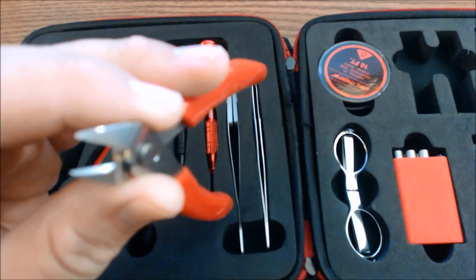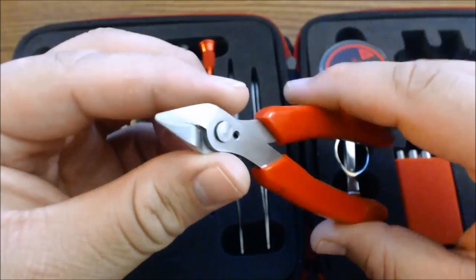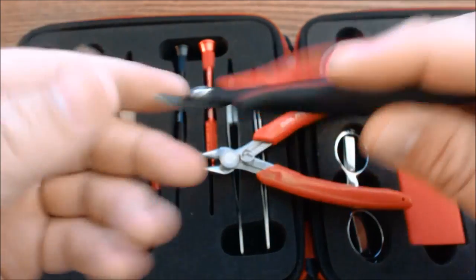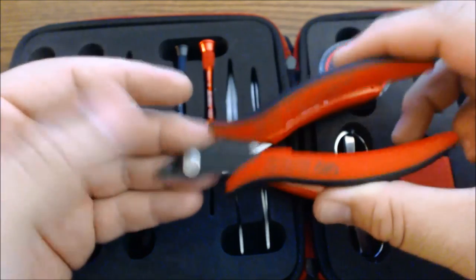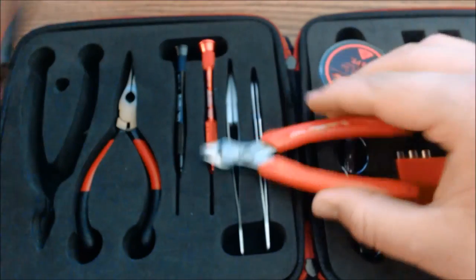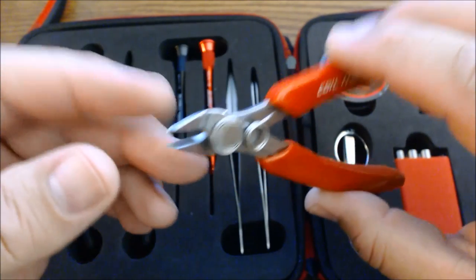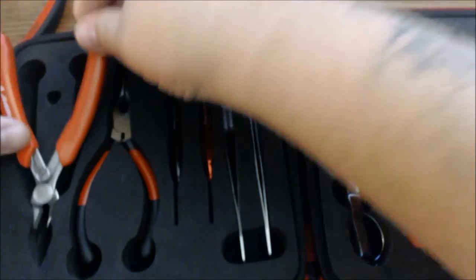I did use these clippers, and I'll tell you what — these cut better than my $20 ones I got at Home Depot. Those are actually pretty dull already, and I've only used them about two or three months. I don't know if that's gonna happen with these, but they are very, very sharp. They cut real close to your deck, so that way you don't have any leads hanging out.